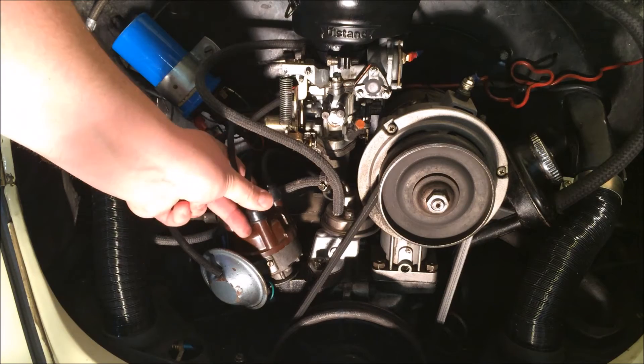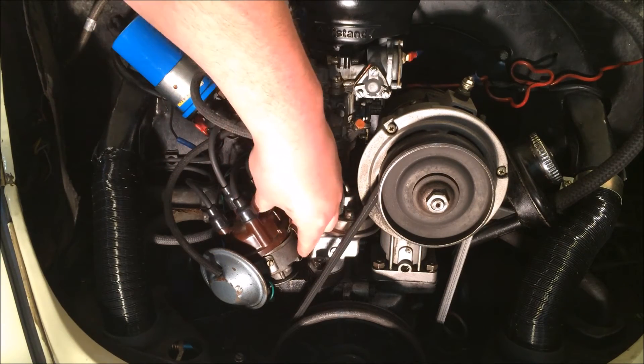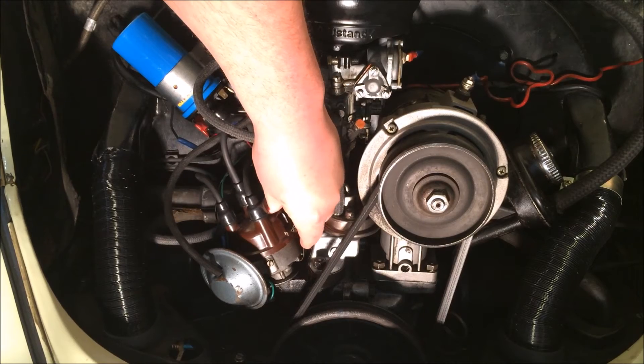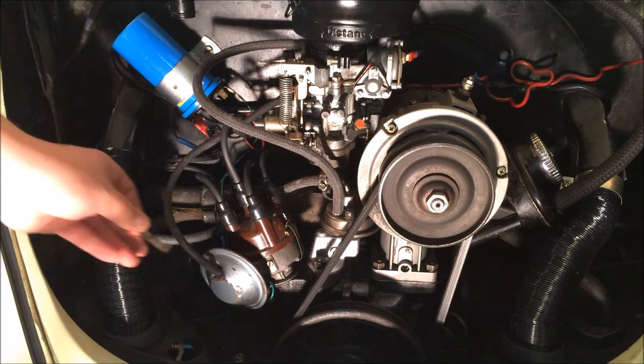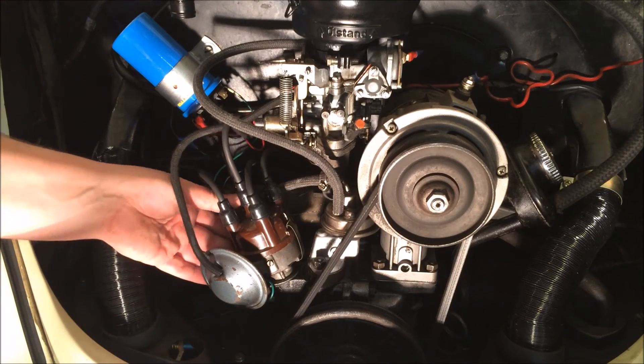It may be different for a 009 distributor — sometimes you do time it at the 7-degree marking. Those are what the other notches are on the pulley that you might have noticed. Just be aware of what distributor you've got and that you're actually timing it to the correct degree on the pulley.